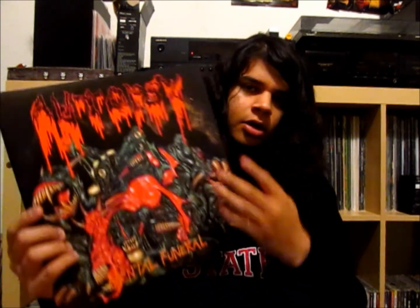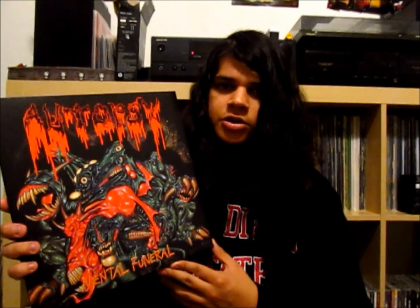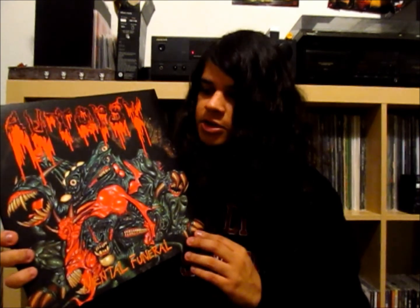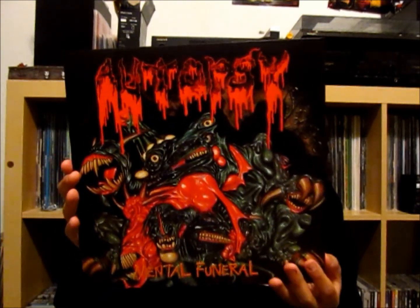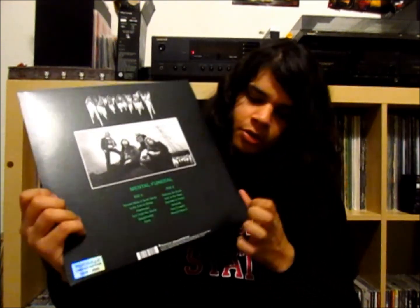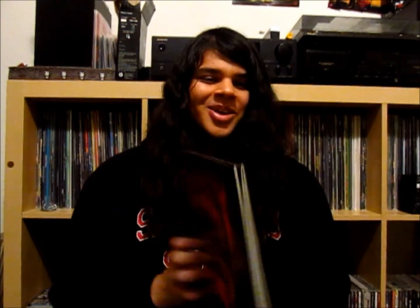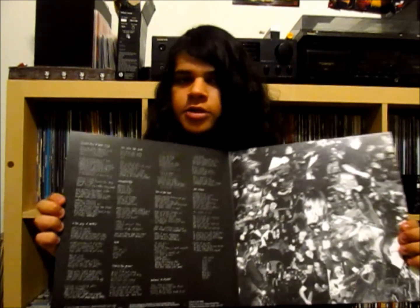Moving on to another death-related band — this is a band from the United States called Autopsy. Autopsy was actually formed by Chris Reifert, who is the drummer on Scream Bloody Gore, the first album I showed you. He formed this after leaving Death. This is actually their second LP, entitled Mental Funeral. Really cool cover art on the front. On the back you have a picture of the band, and you can also see on the bottom corner that it's limited edition. It is a gatefold as well, with a nice picture collage of the band and lyrics on the inside.